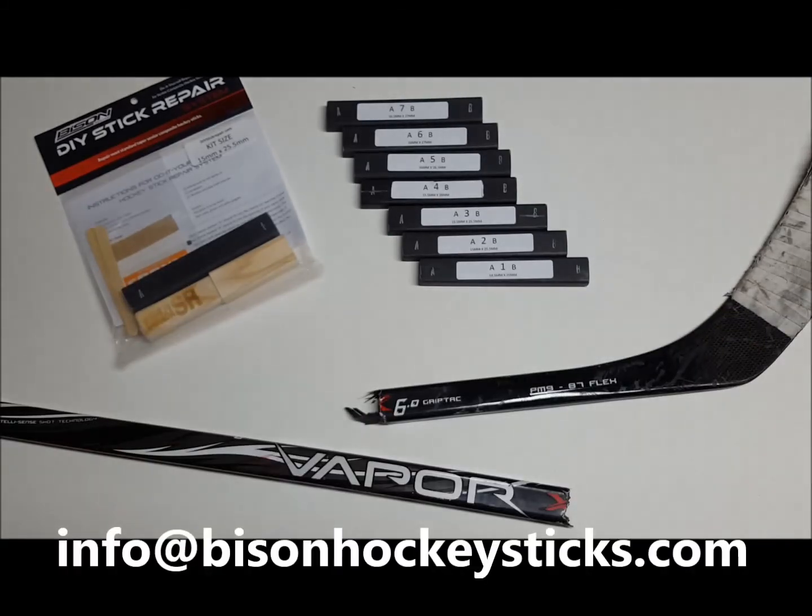If you have any questions you can email us at info at bisonhockeysticks.com. Thanks.